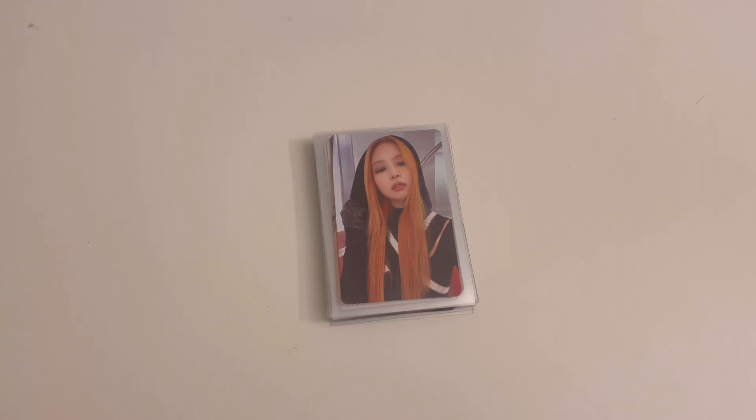Hi everyone, so today I have another storing photo cards video. I honestly don't have a lot to put away this time, but I really wanted to film this video anyway because I want to film an updated collection video at the start of 2023, and I wanted to have all the cards that I have put away.